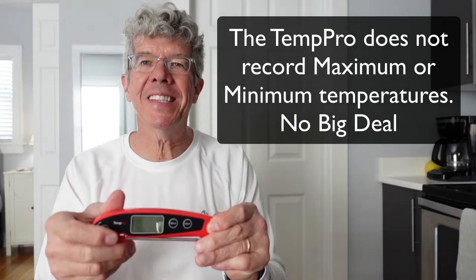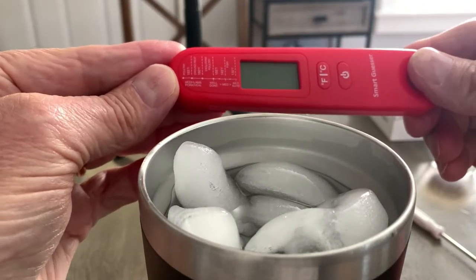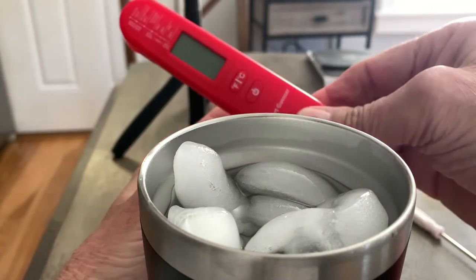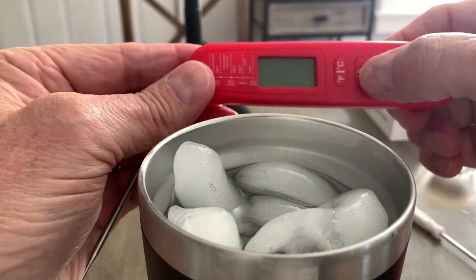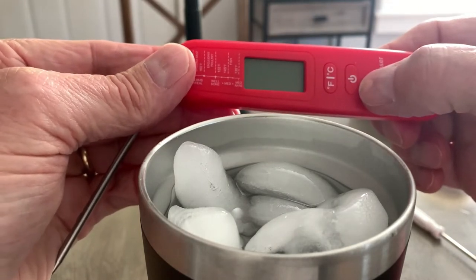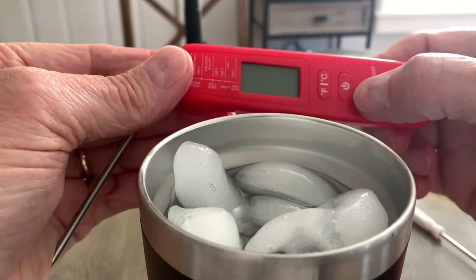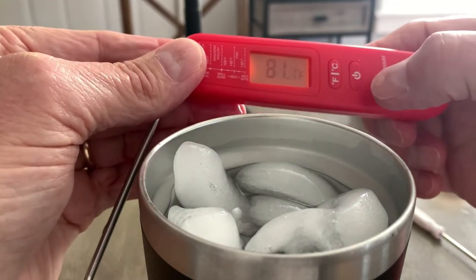So let's do a little testing of these two digital thermometers. Let's explore the SmartGuessr first. It does not go on automatically when you extend the probe — you have to push the on-off button, and this is a multi-function button as well. Once the thermometer is on, a single press of the button will hold the temperature.